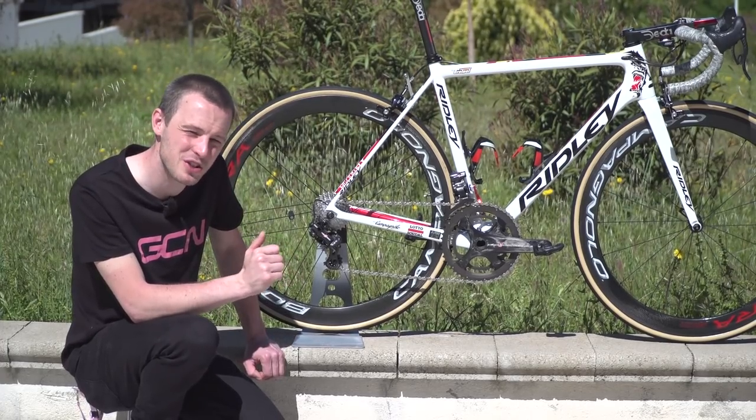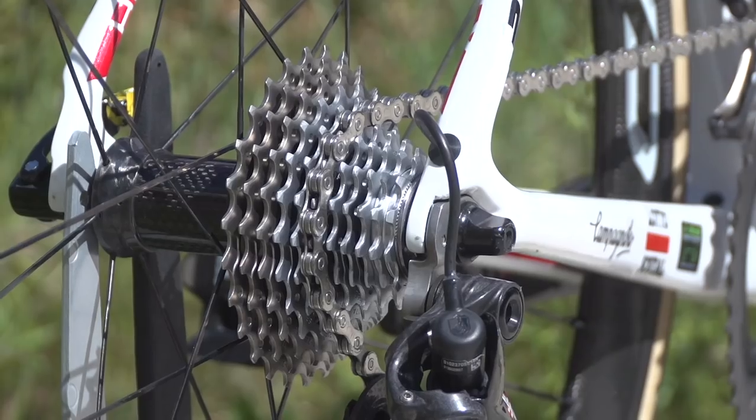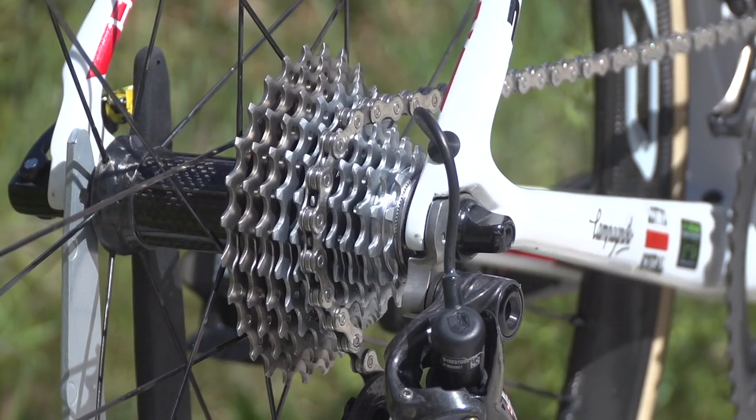For the gearing, Greipel is running 172.5mm cranks. His chainrings are 53/39 and his cassette is an 11 through to 27.